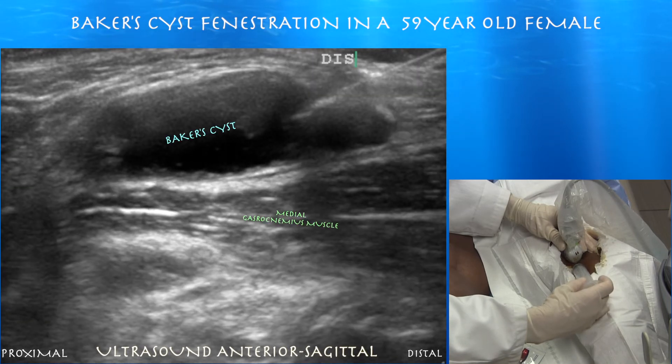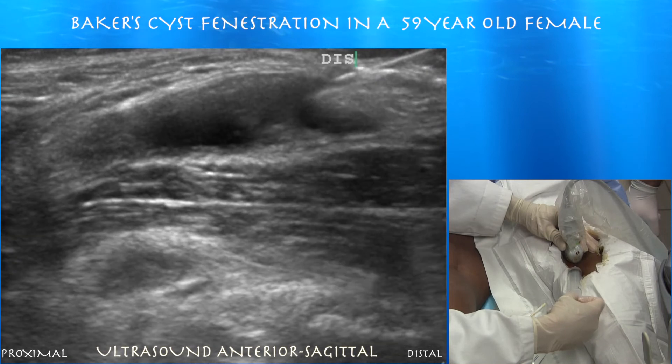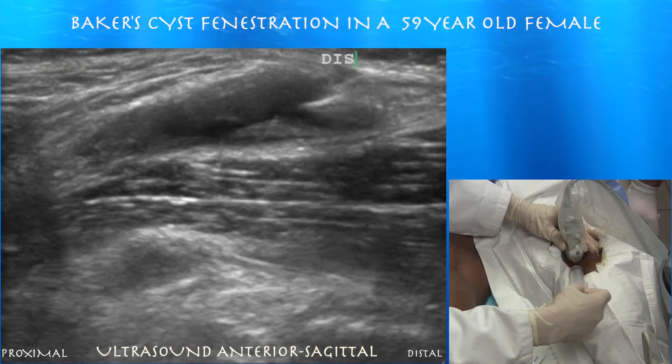Here you can see the needle going into the inferior aspect of the Baker cyst. Sometimes you're actually just pushing the capsule proximally and not actually inside the cyst, so you have to make sure you pop inside it in order to drain it.